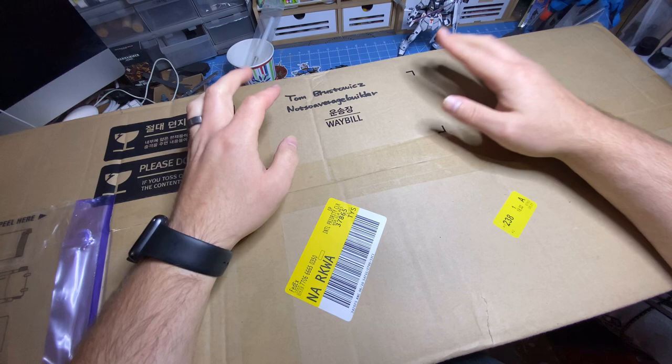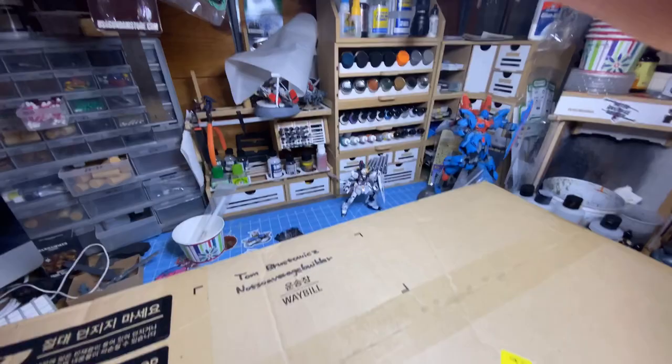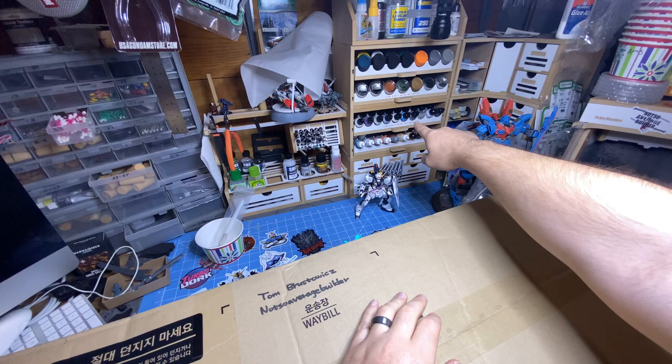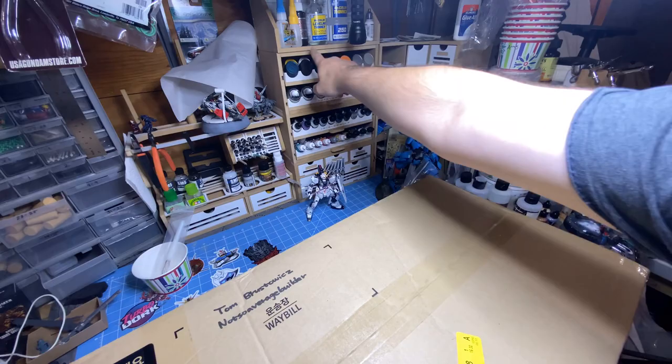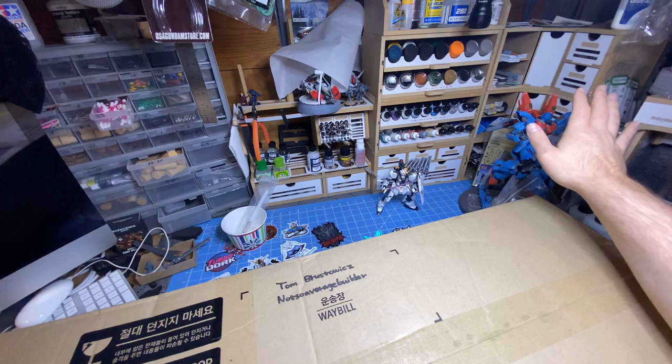I want to give a huge shout out to Artie Station for sending this over for me to review. You can see over here in the background I have a ton of Artie Station stuff — their solo module and drawer, their 36mm and 26mm sliding tilting paint shelves, their regular drawer module, three corner drawer modules, and their spray booth, along with their manual stand.